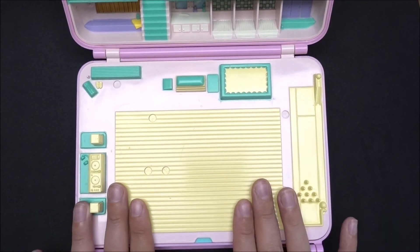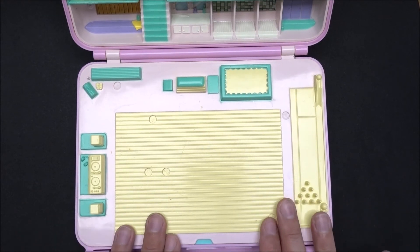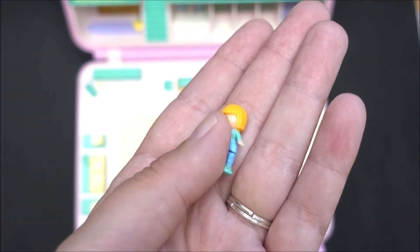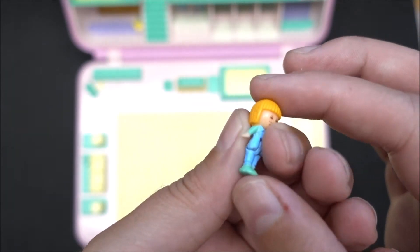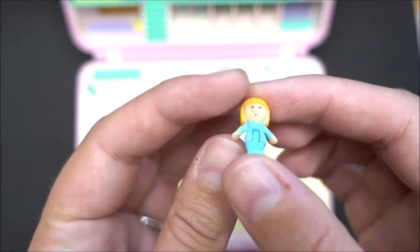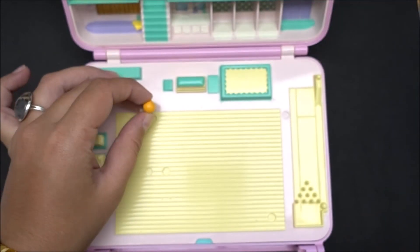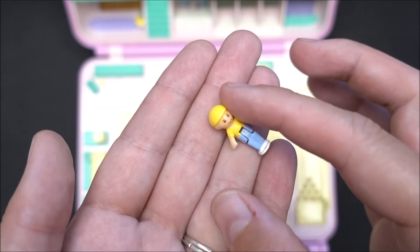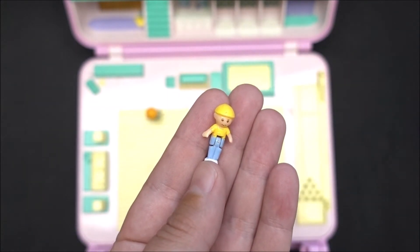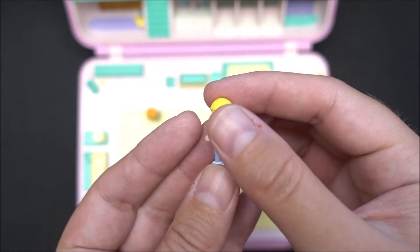And now I'm showing you the dolls that belong to this compact. There are six dolls. One of the dolls is Mitch. Maybe you noticed her from other compacts — she is very often in other compacts. But she belongs, in this case, also to the Disco Cassette Playset. Next one is this boy — it's Wee Willie. So, here is a boy that belongs to this compact.